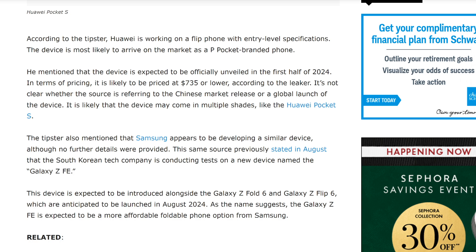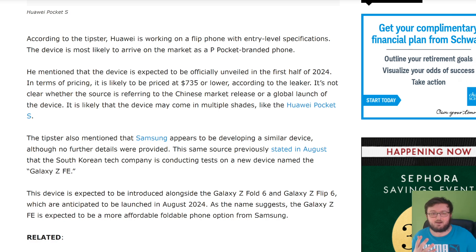If you guys have never seen a fan edition of a Samsung phone, pretty much what it is — you take the best features of the highest-line Samsung phone, like for example the Galaxy S23 Ultra, you take the best features from that phone, you put it in a cheap body, like a plastic body, and then you release that. So you don't have all the great features, but you have a lot of the great features. It's a lot easier and cheaper for them to manufacture.